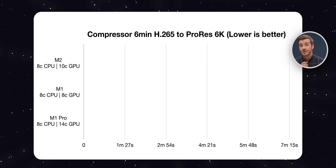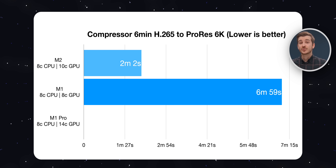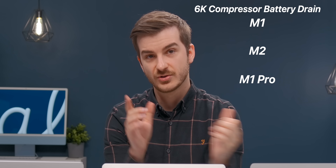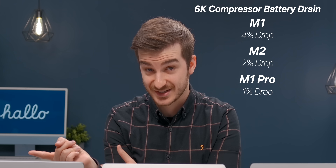When converting an H.265 file to ProRes 6K - in this case a 6-minute clip - the M1 took 6 minutes and 59 seconds, the M2 took 2 minutes and 2 seconds, and the M1 Pro took 2 minutes and 19 seconds. So the M2 was once again faster, but now by a larger margin. The M1 lost 4% battery, the M2 2%, and the M1 Pro 1%.